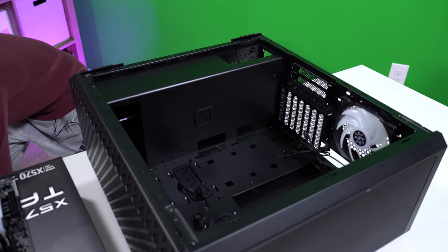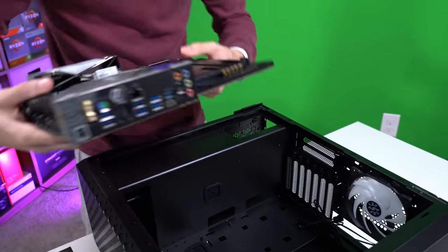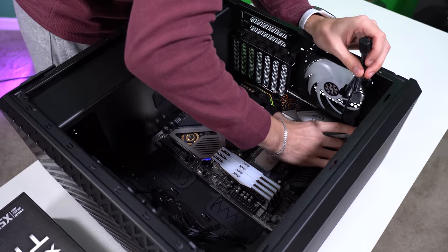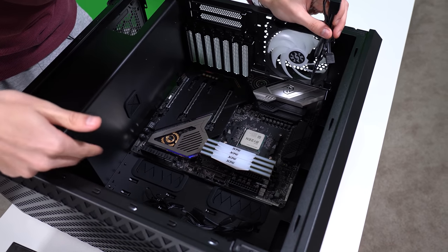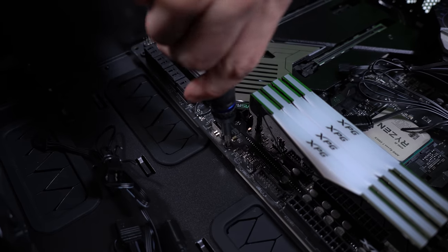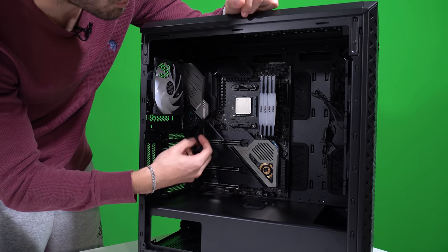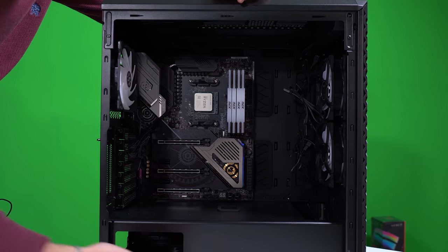Next up we're going to install the motherboard. We do have an integrated rear IO shield so we don't need to worry about that. Standoffs are already installed in the case — we just want to double-check that. We're going to move these fan cables above so they don't get stuck behind the rear IO shield. I totally should have gotten the hardware from the hard drive cage before setting the motherboard in here — do as I say, not as I do.